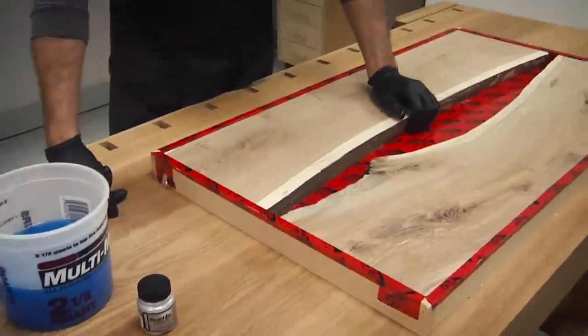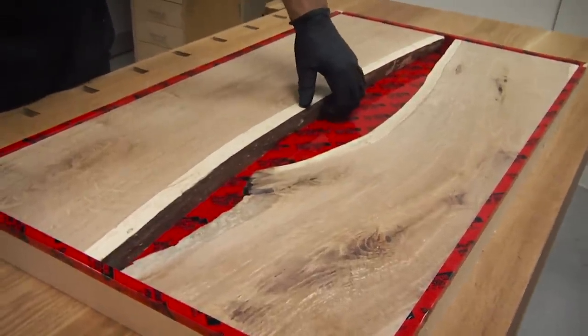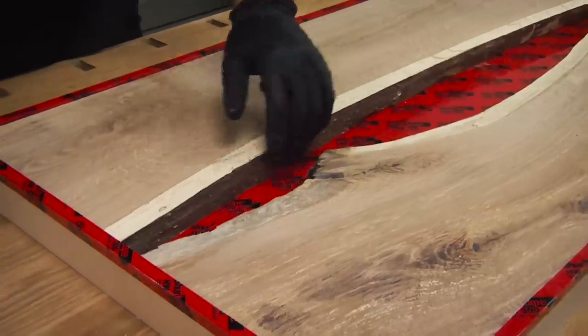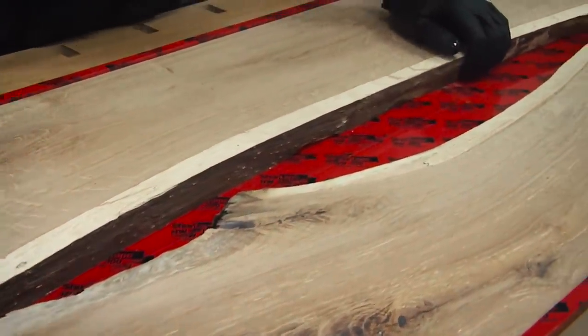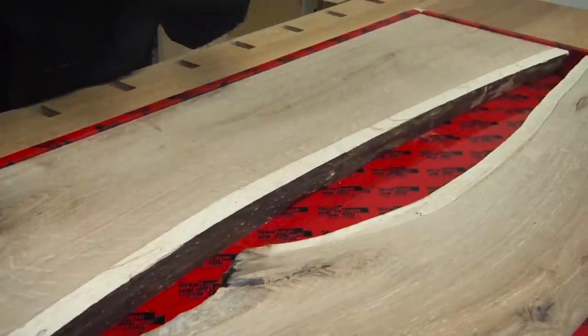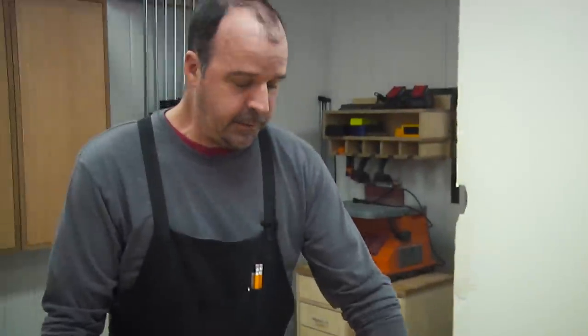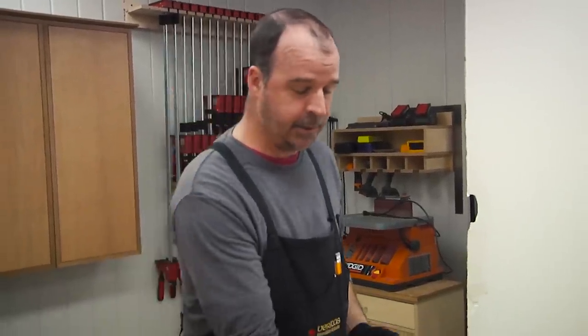One thing I didn't mention: if you have very porous wood with a lot of inclusions or knot holes along the natural edge of your slab, the epoxy will seep into those holes and start creating air bubbles later — possibly after you've gone to sleep, in the middle of the night. To mitigate that, I sometimes coat those edges with just a thin layer of epoxy to seal them. That's something you have to do the night before so it has time to dry.